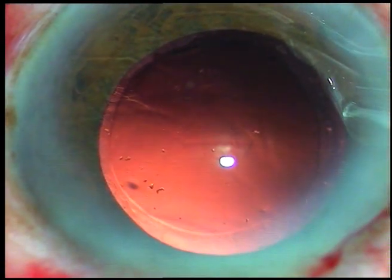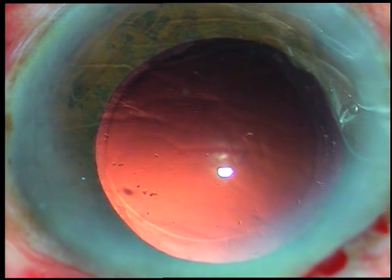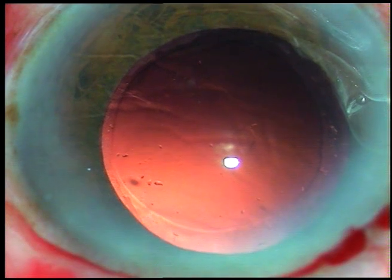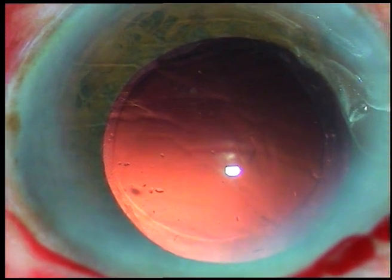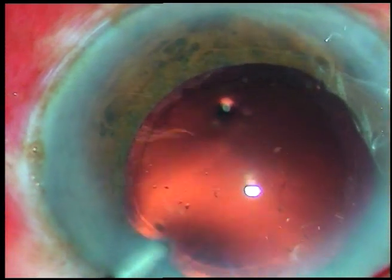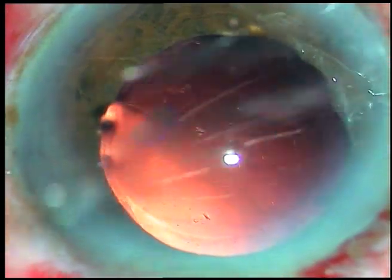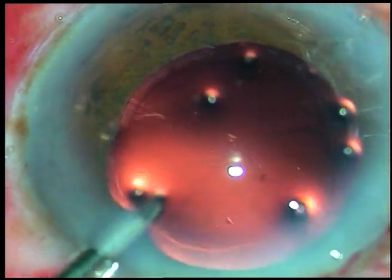And here I can see a small rent. My strategy now is to place the lens in such a way that this rent should not extend. I want to place the lens over the iris first in the anterior chamber, so I enlarge the incision a little bit and make it about 3 mm — the initial incision was 2.8 mm.